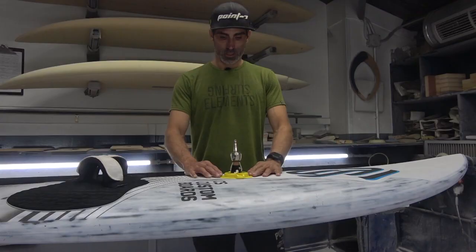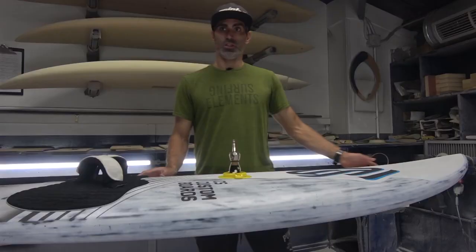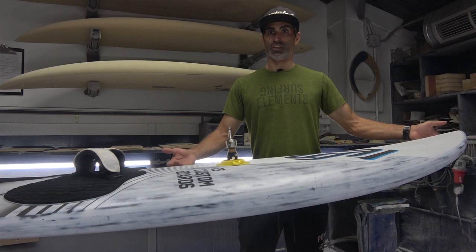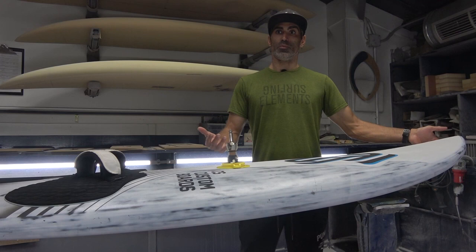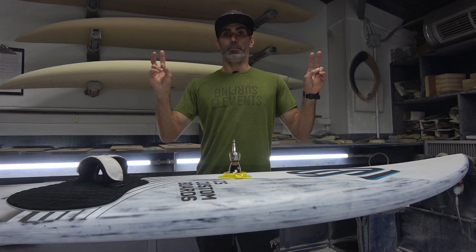On the other hand, if you move the base a bit more to the back, the nose of the board will lift up, so you will have less surface in the water, less friction, more speed, and you can feel like the board is a bit more active with shorter and closer turns.